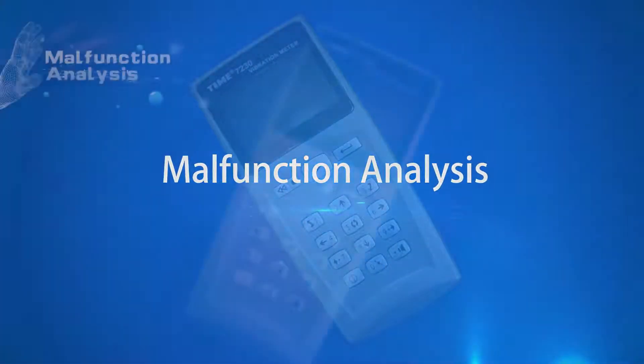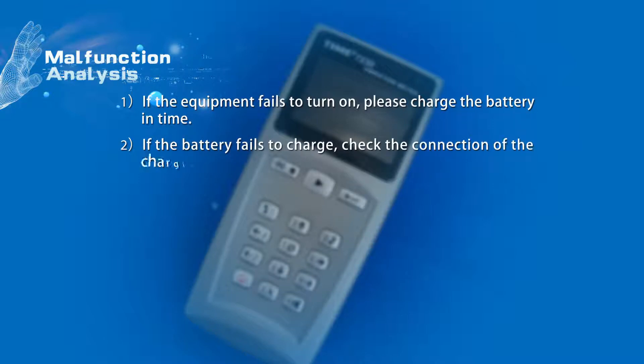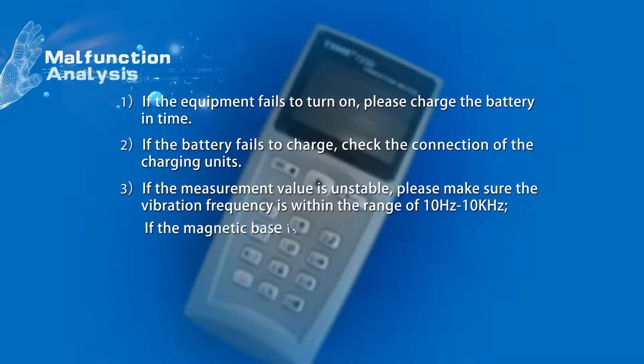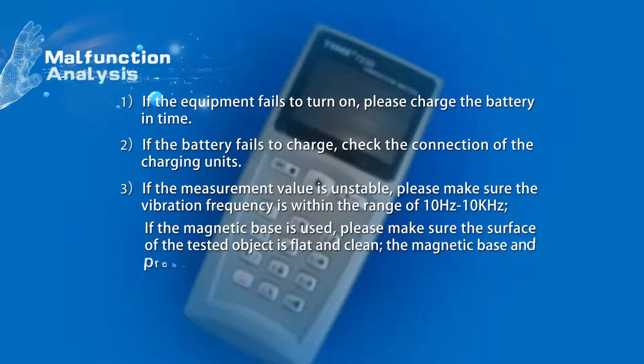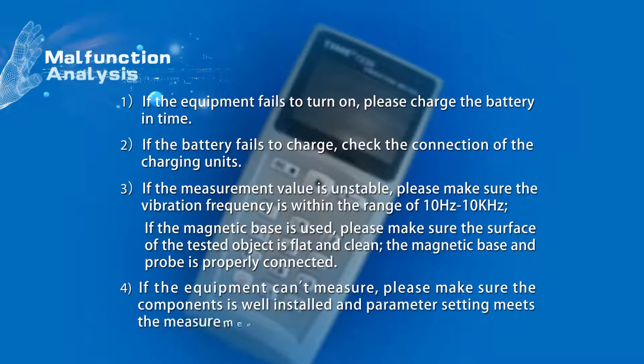Malfunction Analysis: If the equipment fails to turn on, please charge the battery in time. If the battery fails to charge, check the connection of the charging unit. If the measurement value is unstable, please make sure the vibration frequency is within the range of 10 Hz to 10 kHz. If the magnetic base is used, please make sure the surface of the tested object is flat and clean, and that the magnetic base and probe are properly connected. If the equipment cannot measure, please make sure the components are well installed and the parameter settings meet the measurement requirements.